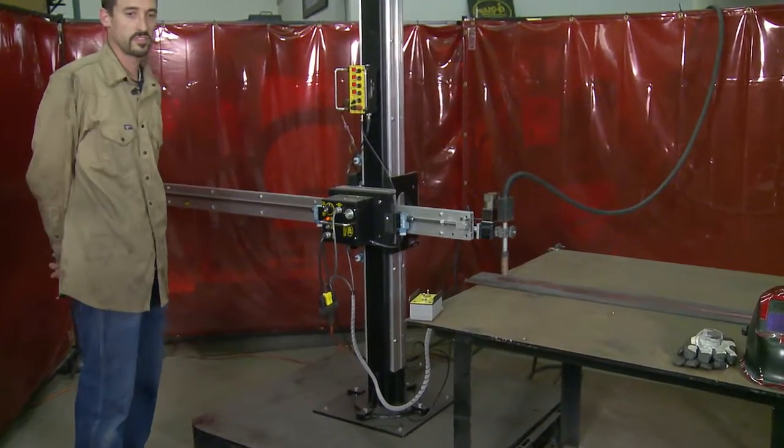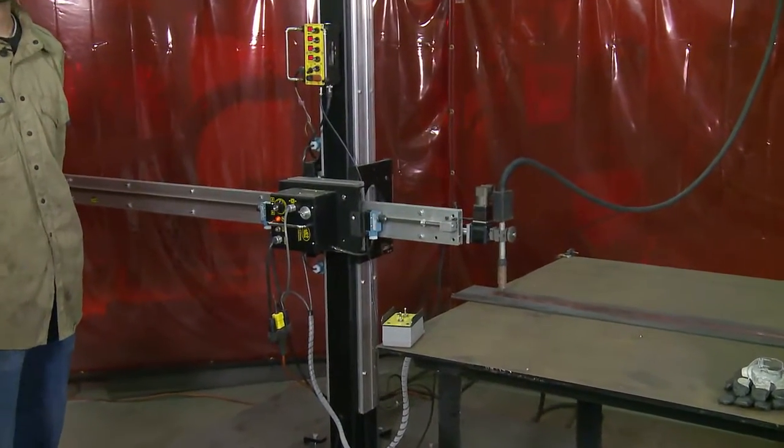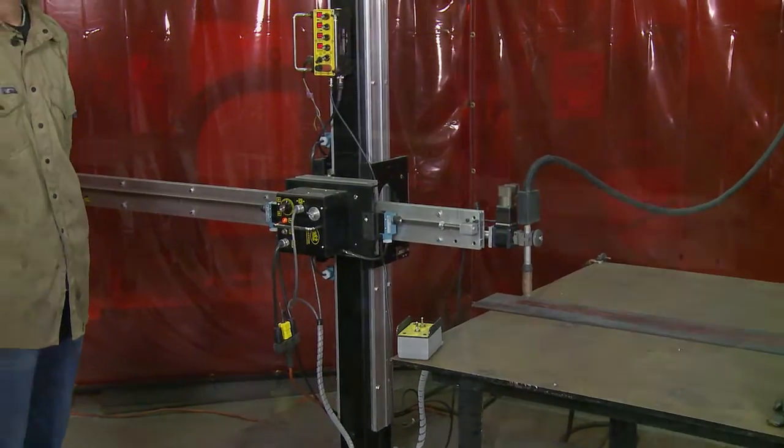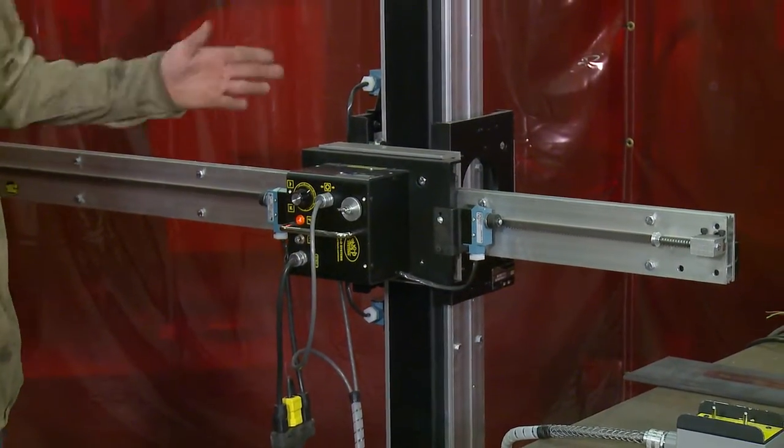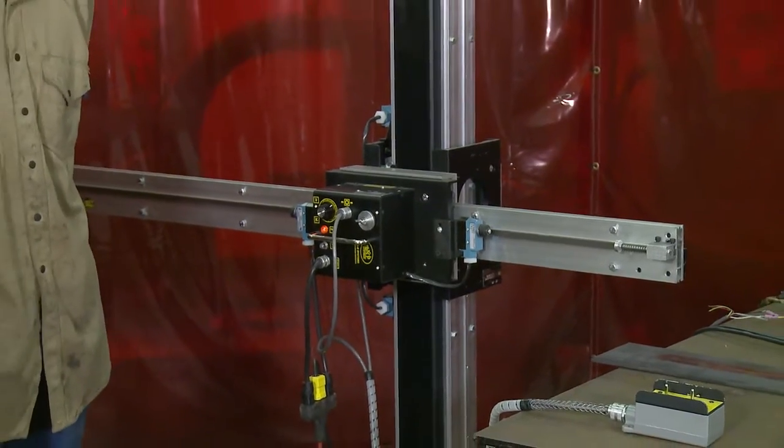I would like to go through some of the functions and motion control of the system first and then we will demonstrate a weld. Today I'd like to talk a little bit about the motion control of the two systems that we will be putting together to create a weld.